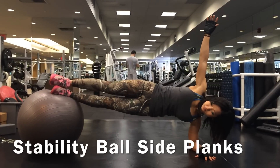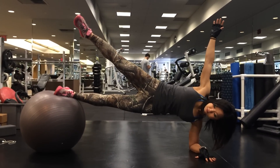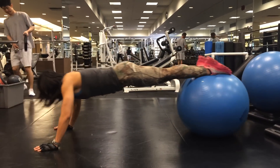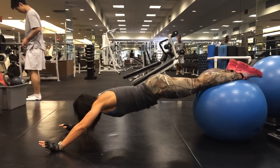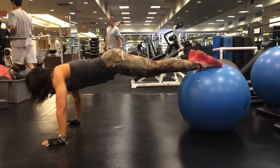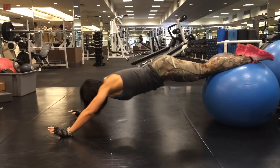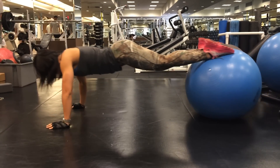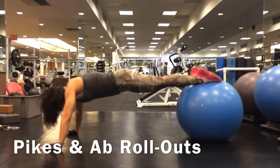Trying to incorporate some core work — I made my side planks on a stability ball a little bit harder by raising my leg. One of my new favorite exercises that I'm trying to get the form right on is a reverse version of an ab wheel rollout, and it's a lot harder. Instead of holding the wheel in your hands, you roll back on a stability ball with your feet. When you roll forward — holy lord — major core work right there. Combining that with pikes, even better.